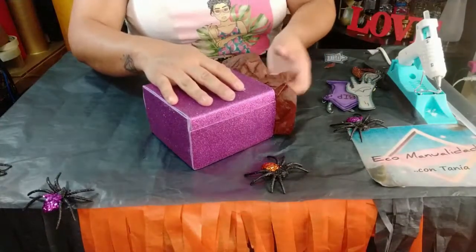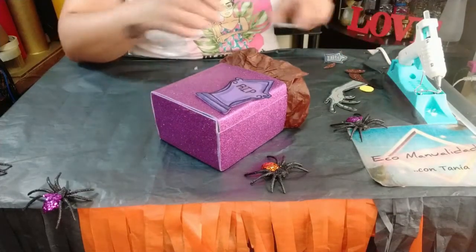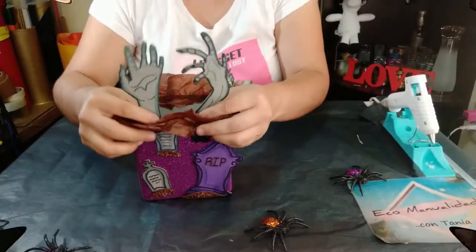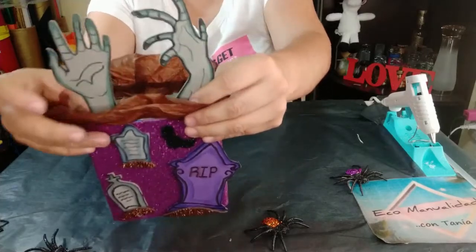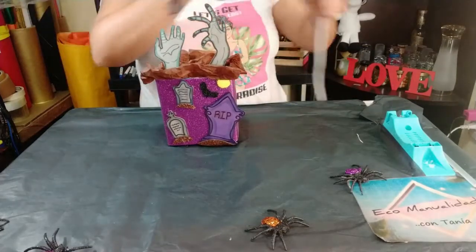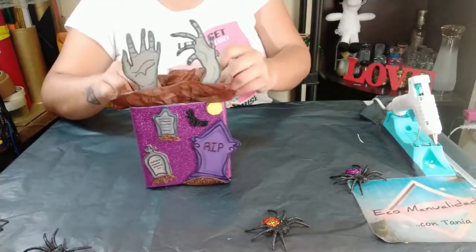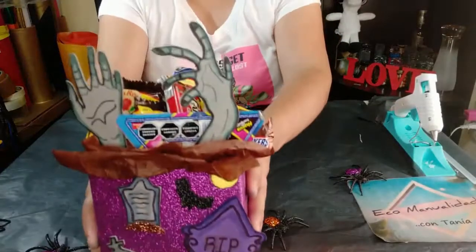Ahora vamos a armar nuestro dulcero. Hacemos un pre-acomodo de cómo queremos que queden las piezas. Vamos a colocar nuestras manos como queremos que queden acomodadas y les ponemos un puntito de silicón en la parte de abajo y pegamos. Así es como nos va a quedar nuestro dulcerito de zombie. Ya nada más vamos a colocar los dulces que queramos. Así va a quedar nuestro dulcero de manos de zombie.